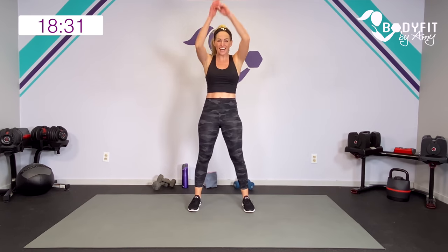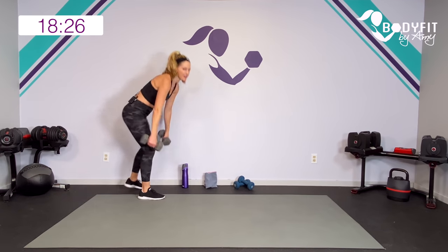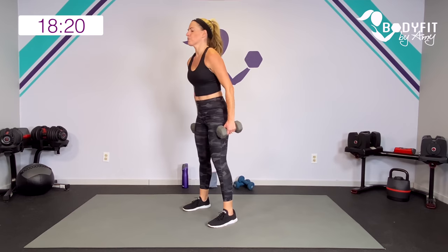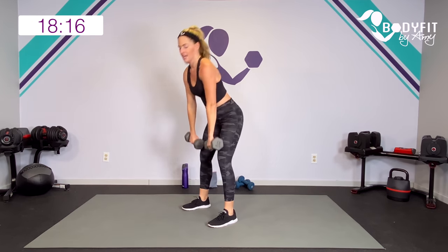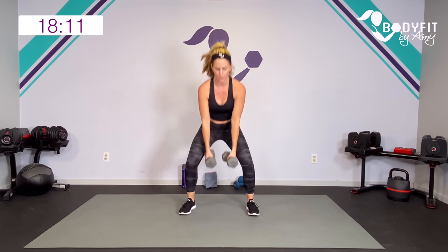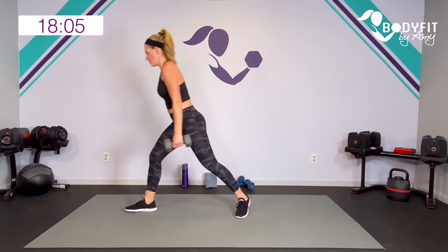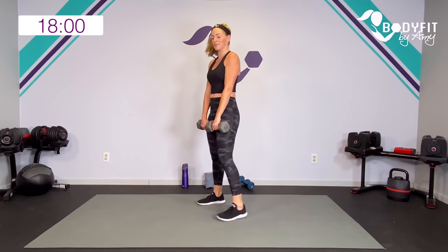For your lower body, go ahead and grab your heavier dumbbells if you got them. Watch me — we've got your super basic deadlift. Hinge it here, then we're going to clean it up to those shoulders. Squat it down. If you want to keep them down the whole time, you can squat here too — but deadlift to squat. Then we're going to one side here, turn it, turn it, staying all on one side. First 20 — here we go.